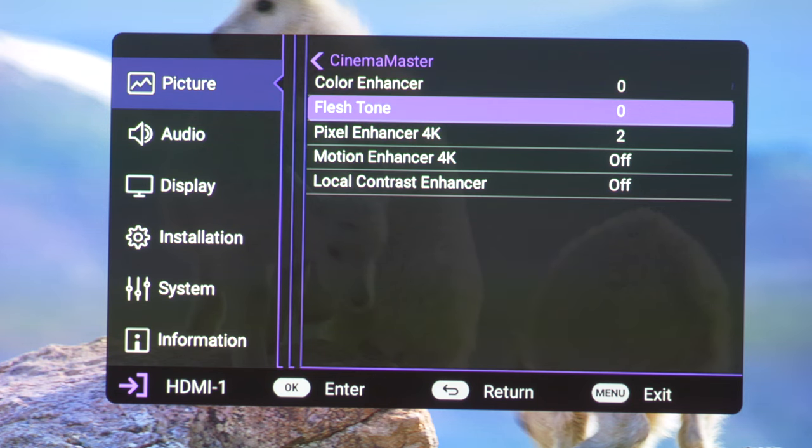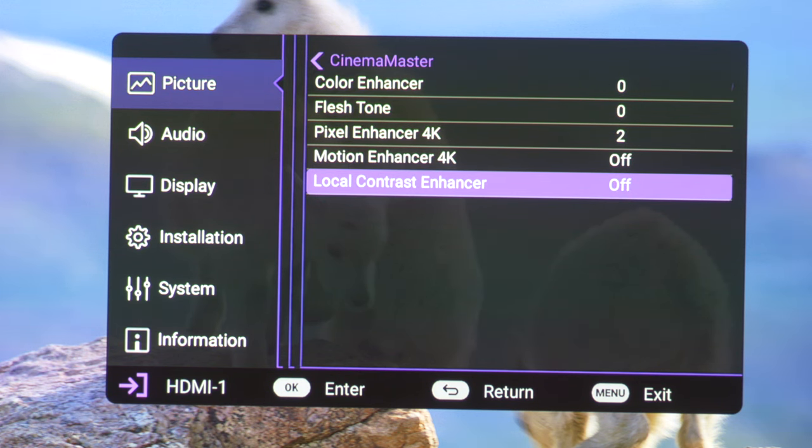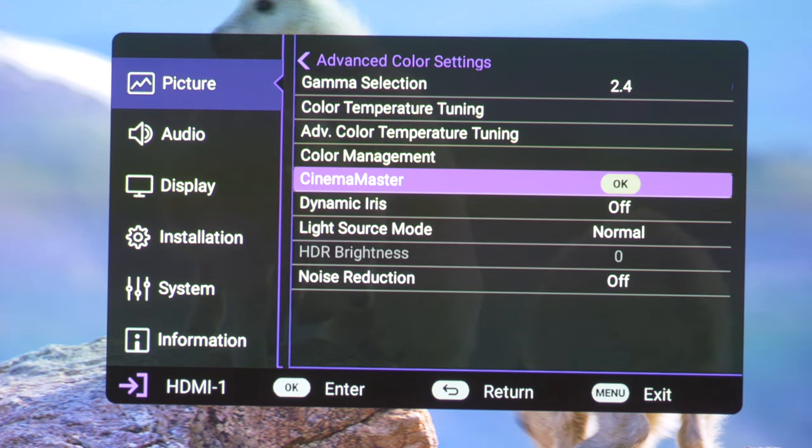As it's designed for gaming and sports ahead of movie watching, the key feature is the frame interpolation system and other image enhancement features, such as 4K pixel and motion enhancer, as well as the dynamic iris and dynamic black software.